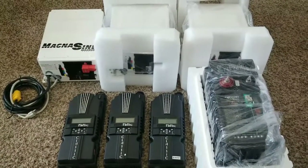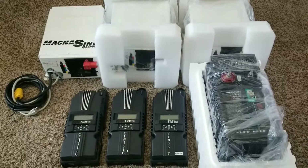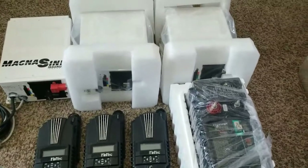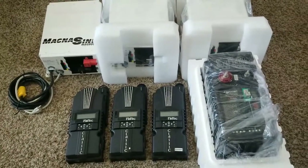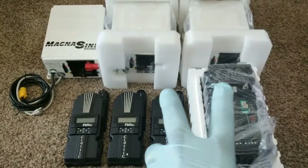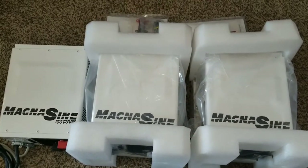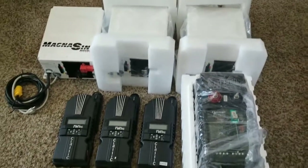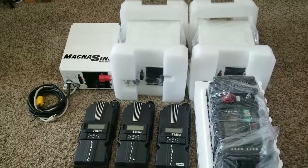All systems will include the Magnum MERC-50 and the MEARTR remote for paralleling. We're going to stack those inverters in parallel mode so they can share the loads respectively. The system is going to look identical to my command center here.